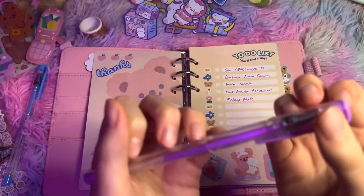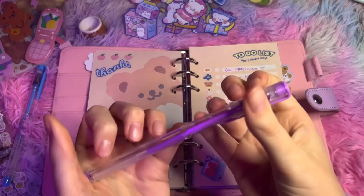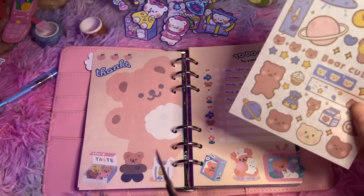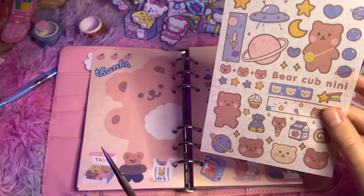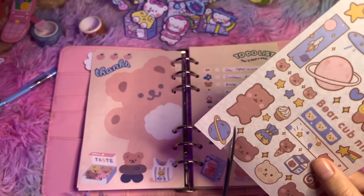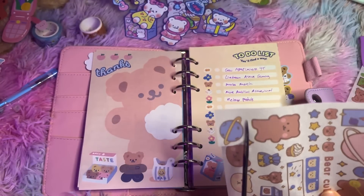Okay, yeah, that's looking good to me. On this page, we're going to cut out some things that are planet-themed, I think. So I'll definitely do this planet — I'll just cut the actual thing out, do it finer and cut it out.